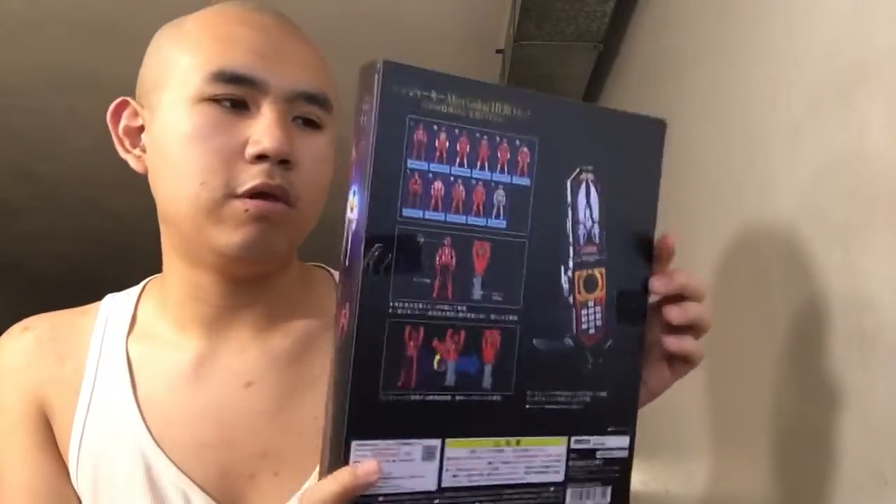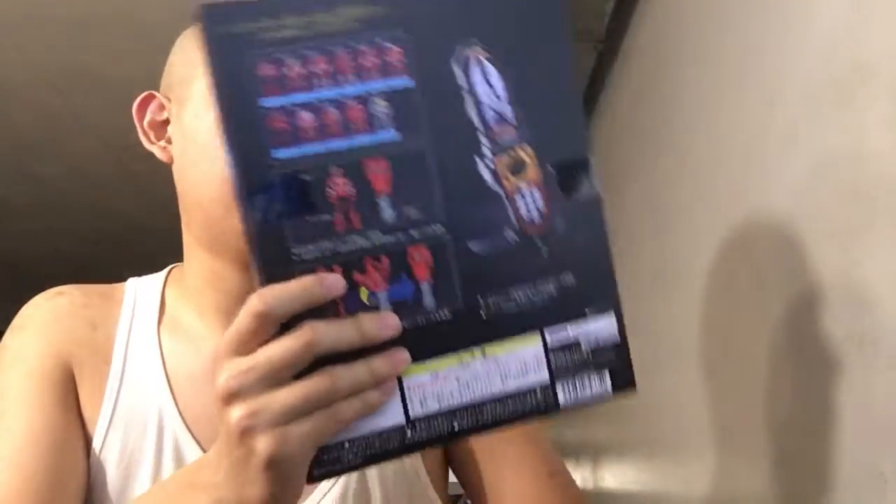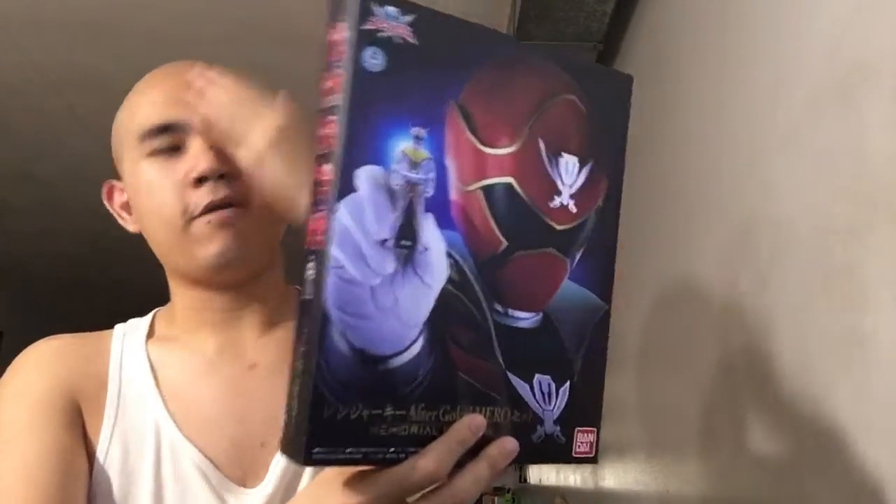The best part about this version is that when you use these Ranger keys you get to play different music and different sounds. So yeah, I don't want to make this video too much longer — I'm very happy to get this.